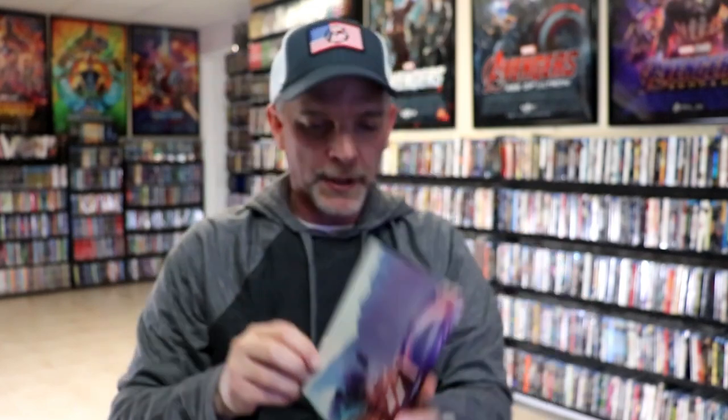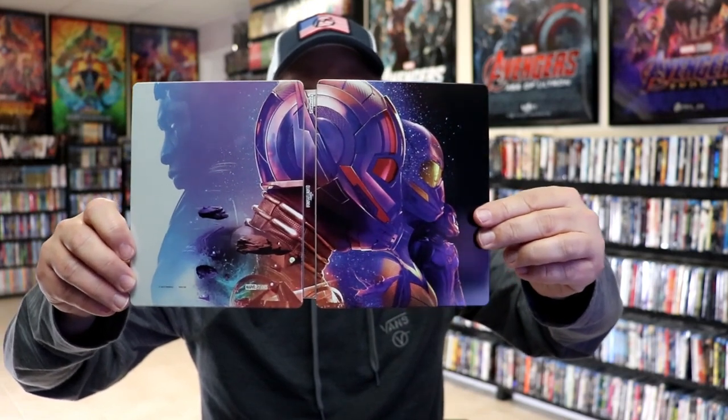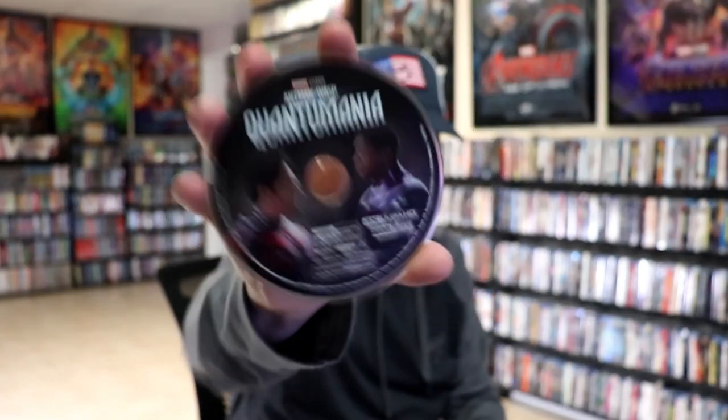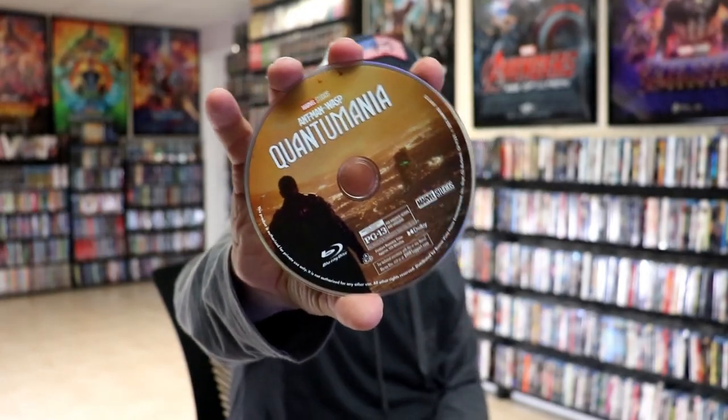And then here's the back. We open it up and we have our front and back together — a continuation. Looks really nice. On the inside it does come with a digital code. And we have our 4K disc here with some disc art, our Blu-ray disc with some different disc art, and we do have some inside artwork.